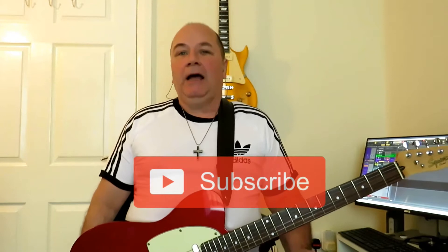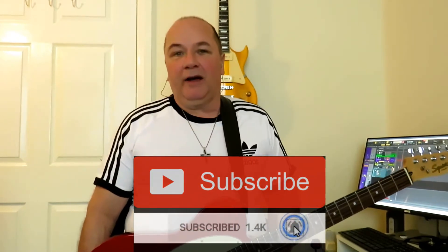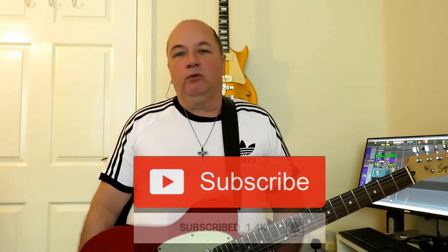Before we get into that, could I just please ask you, if you do get anything out of these videos, please remember to subscribe to the channel and click the bell notification so that you get notified when I upload a new video. Without further ado, we'll go to a close-up and I'll show you how to play that lick.